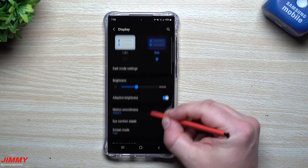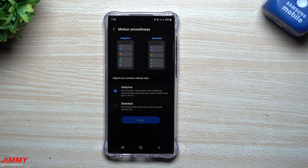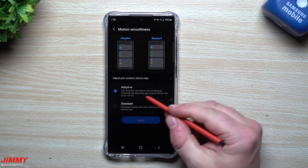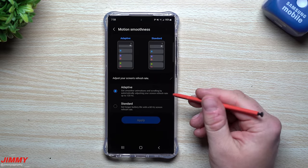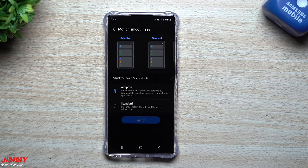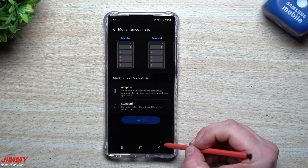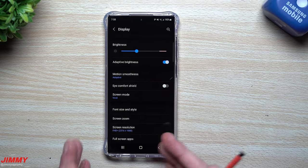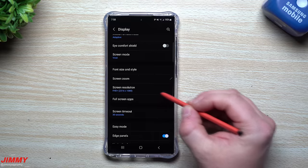You also want to make sure that your motion smoothness is set to Adaptive. This should be on Adaptive out of the box, but just double-check. This gives you a very smooth scrolling experience, and it adapts to what it needs — when you're scrolling it'll be at 120Hz, but if you're just looking at the screen with no movement it'll drop to a lower refresh rate so it's not using more than needed.